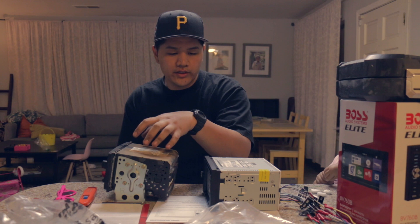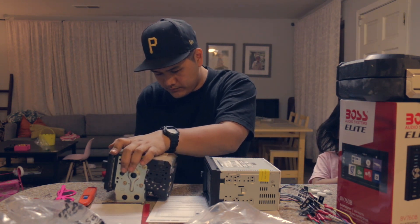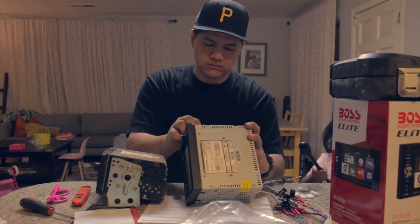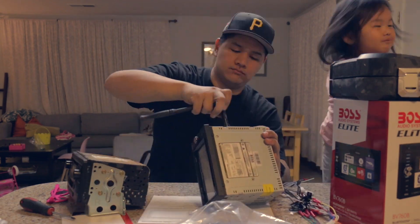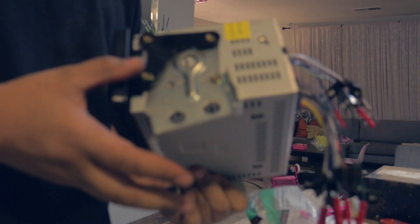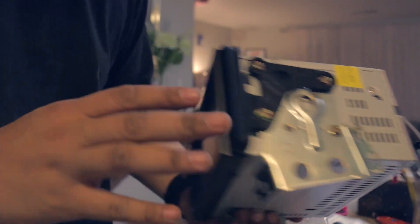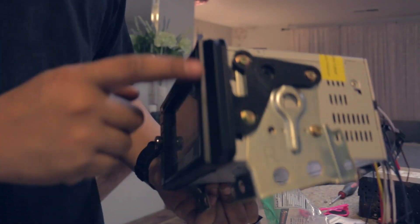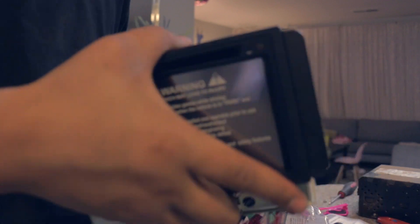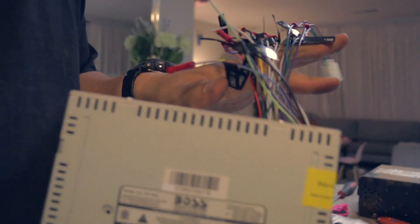Alright guys, so I've got the old head unit here. I'm going to go ahead and swap over these brackets to the new head unit — the new double din. I've swapped over the brackets from the original head unit and popped in this double din trim that comes with the kit, just like this. It's pretty self-explanatory so I'm going to go ahead and pop this back in the car.